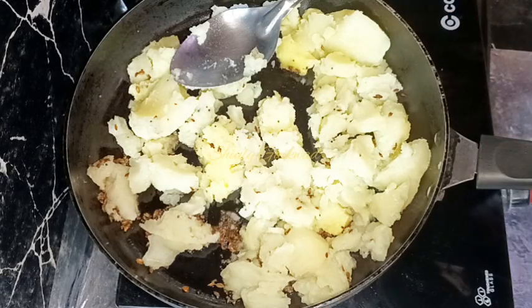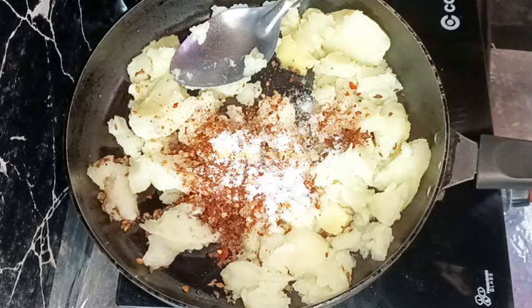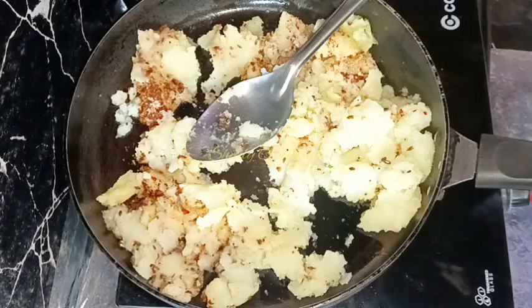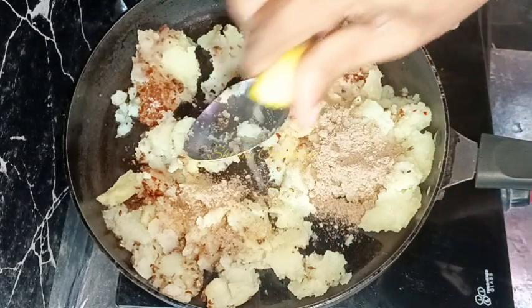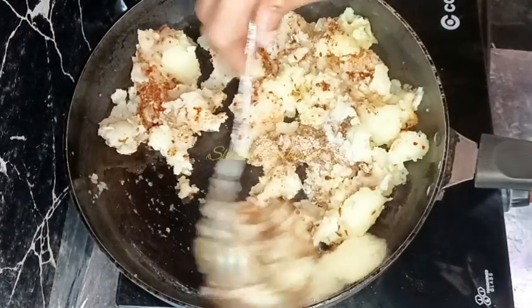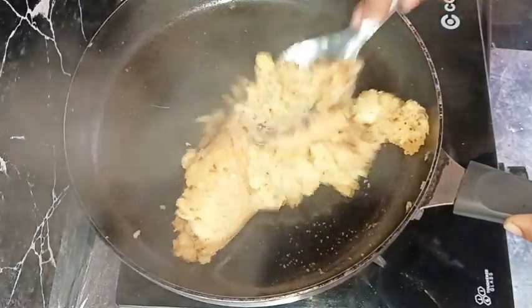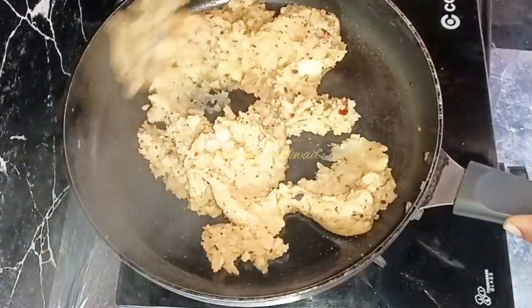Now we need to add some more spices. I'm adding about one teaspoon of crushed roasted red chilies — you may add red chili powder or red chili flakes instead, no problem — and some salt according to taste. Now I'm adding about one teaspoon of chaat masala. If you don't have chaat masala, you may add amchur powder, that means dry mango powder. I'm also adding about half a teaspoon of lemon juice. Let's mix and combine everything very well on low heat.